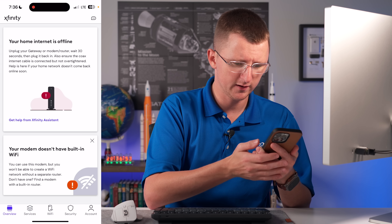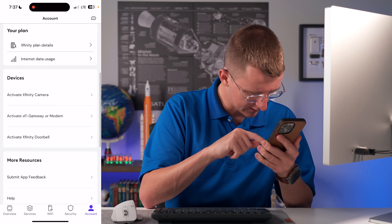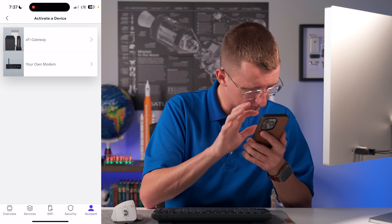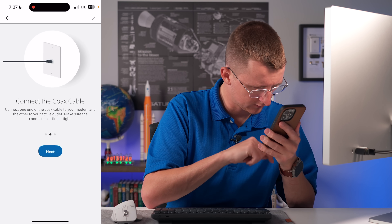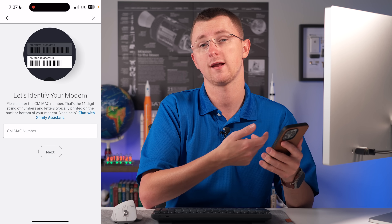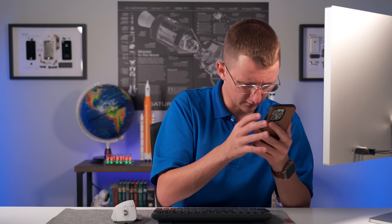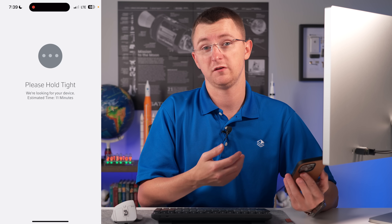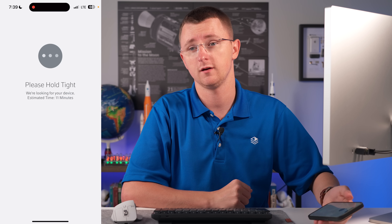I've got the Xfinity app open and it is telling us that we don't have internet. We're going to go over to the account section, scroll down, and click on 'Activate XFi gateway or modem.' We'll select 'our own modem' to start activation. Yes it is plugged in, yes it is powered up. Here we're going to enter in our MAC ID - let's copy our MAC address and paste that in. It says estimated time is 11 minutes so I'm going to get a cup of coffee and I'll be right back.